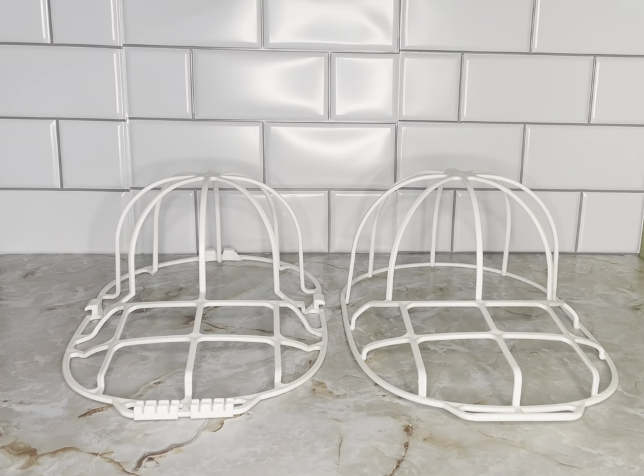I want to show you how these hat cleaners work. I got these to wash my baseball caps in the washing machine so they would hold their shape. Your fear always is when you throw a baseball cap into the washing machine, it will lose its shape and lose its form. So I got these baseball cap washing tools and they were great.